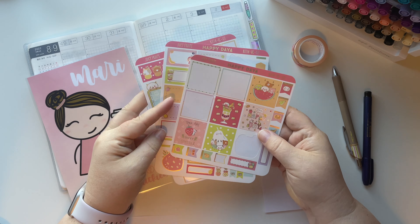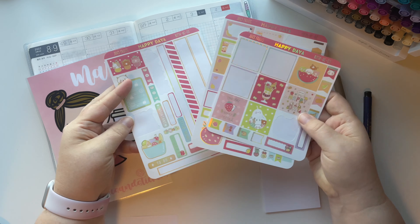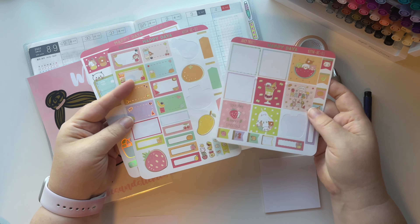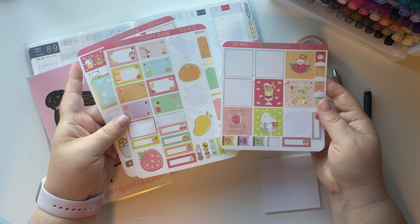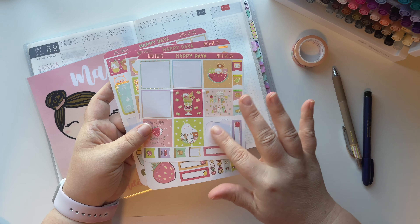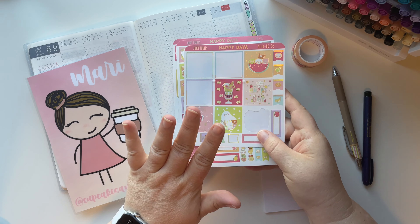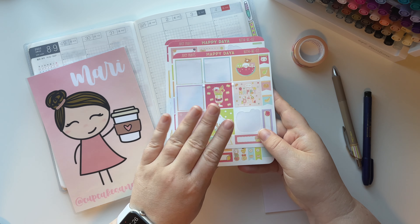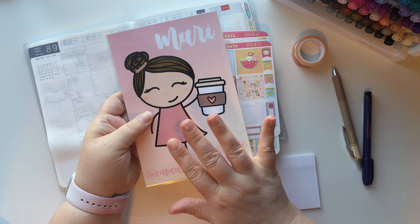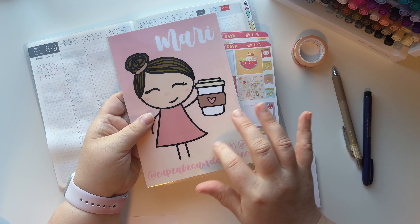This is a kit from Happy Dia - it's called Juicy Fruits. It's a kit that I have a bunch of boxes, labels, and some deco stickers leftover. They are made for the Hobonichi Cousin. I wanted to show you something - I showed you my pencil board before but this one's a little bit different.